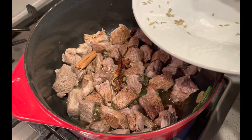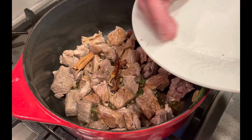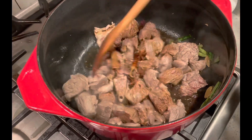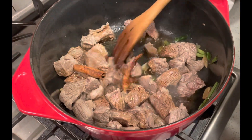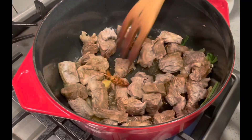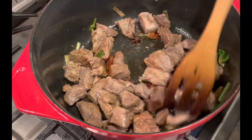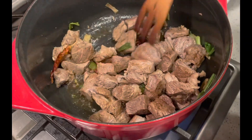Probably should add the bay leaves after we put the broth in. Stir it again. I can smell the star anise already — that licorice scent just comes right off of it.